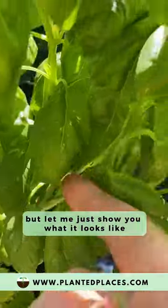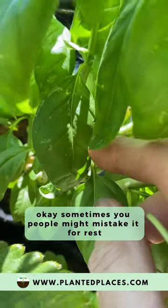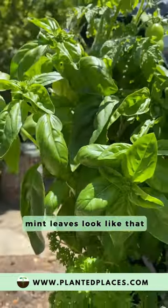Let me show you what it looks like. Whenever you have leaves that look like this, it's pretty subtle. Sometimes people might mistake it for rust. Thrip likes mint — oftentimes mint leaves look like that.